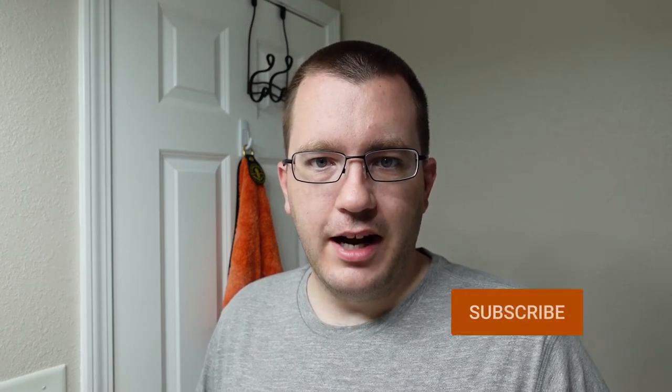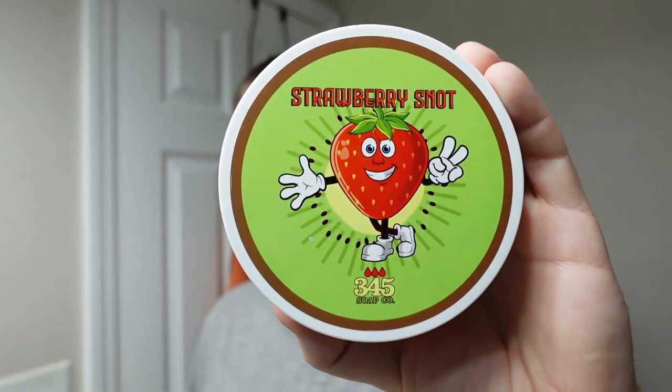Hello wet shavers, welcome to the Soap Thing Project. If you are new to the project, I hope you'll consider hitting the subscribe button. For today's shave we're going to use 345 Soap Company Strawberry Snot.